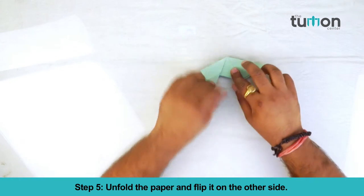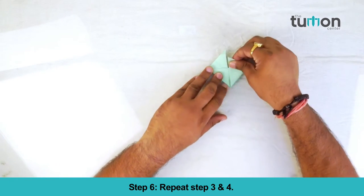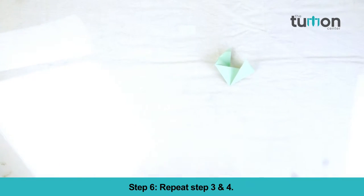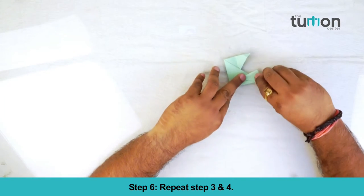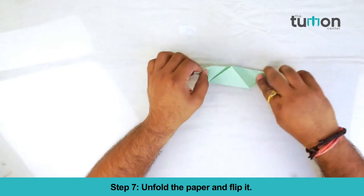Unfold the paper and flip it on the other side. Repeat steps 3 and 4. Unfold the paper and flip it.